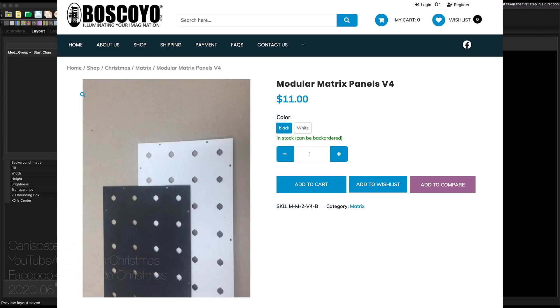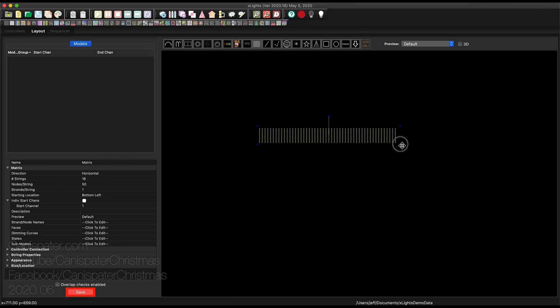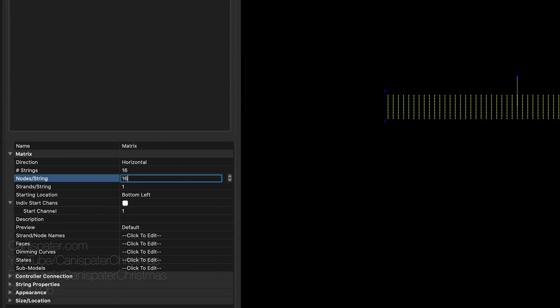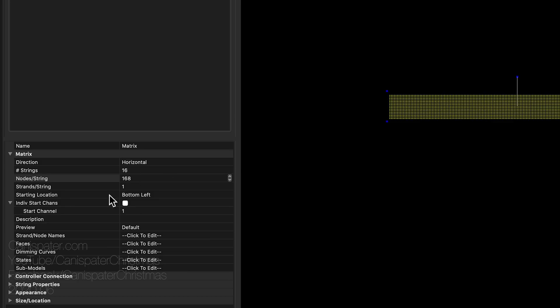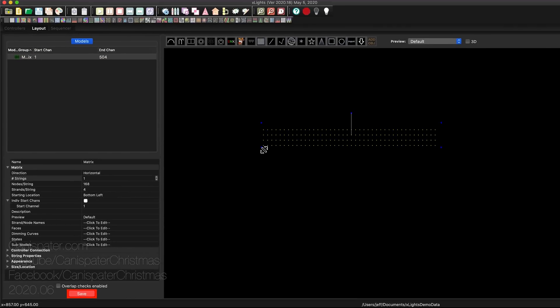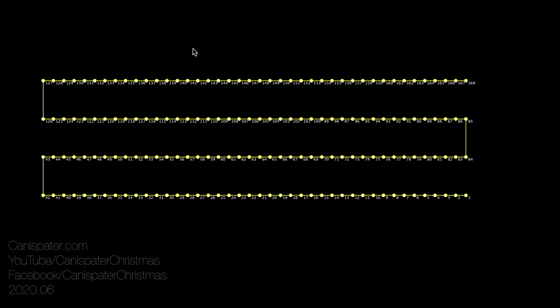I've got the modular matrix panels from Boscoyo. I'm going to use them to create my wall washer. Here's a matrix — I think that has 168 pixels. I'm going to do four strands per string and one string. If we look at the wiring view on this, it starts on one end, goes here, goes back, goes here, goes back, and at the same end is the output.